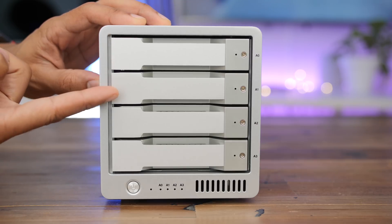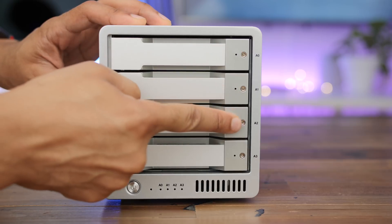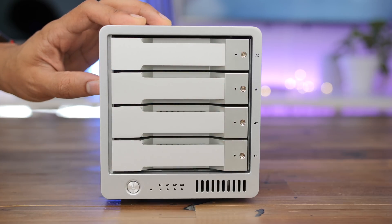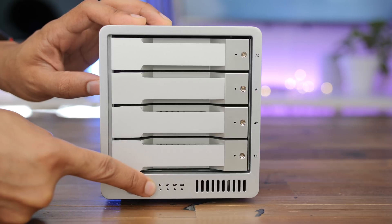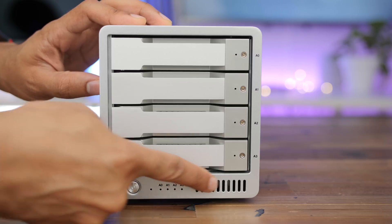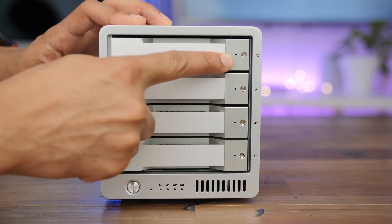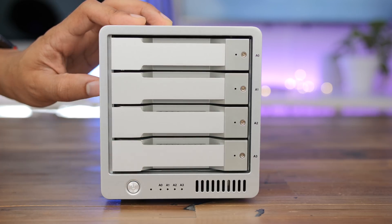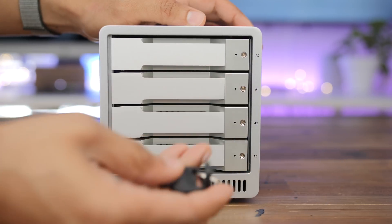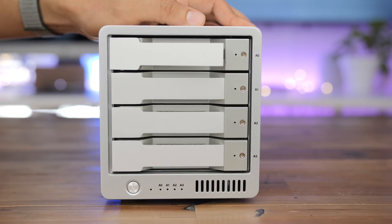This is a four-bay enclosure with bays A0 through A3. On the front, you also have the power button along with a power indicator and four drive indicators, which flash when there's activity on any of the configured discs inside. Each bay features mechanisms to both eject and lock the drive bays individually, using the little keys included with the CalDigit T4 to easily lock, unlock, or eject the drive bays.